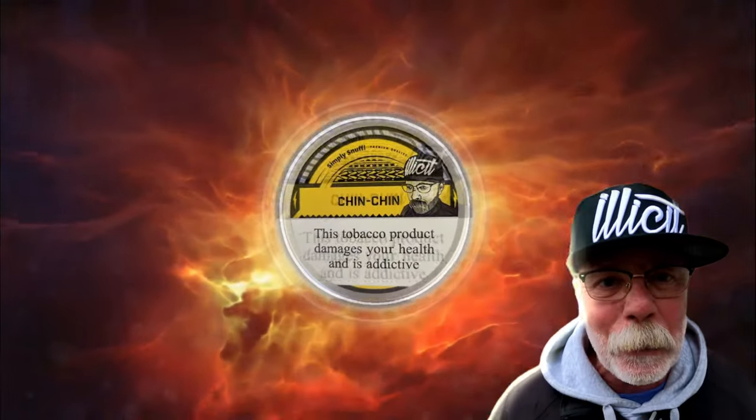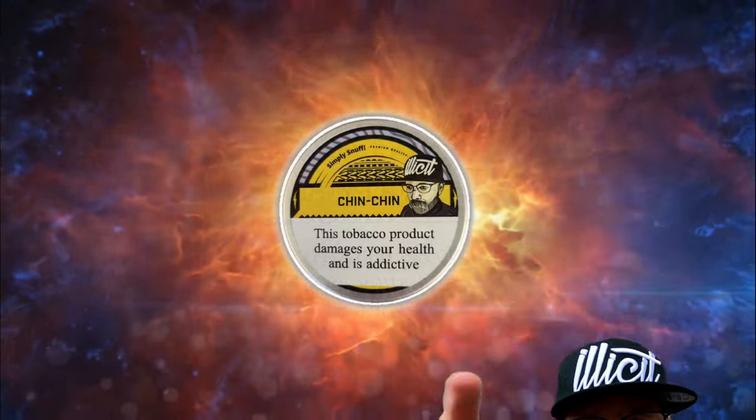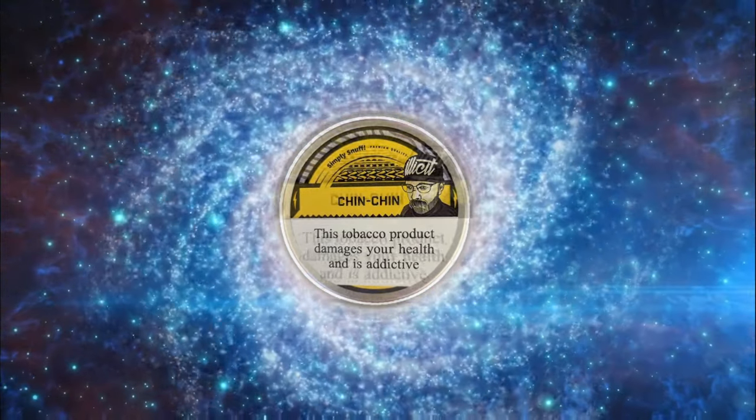But yeah, today we are doing a snuff review. I won't muck about, I shall just crack into it and see what she's saying.